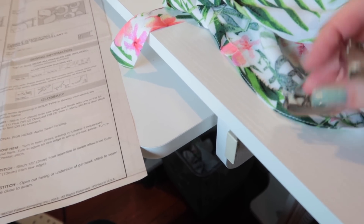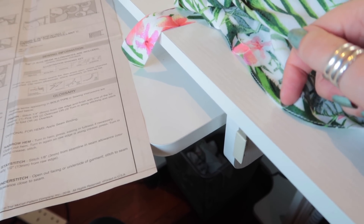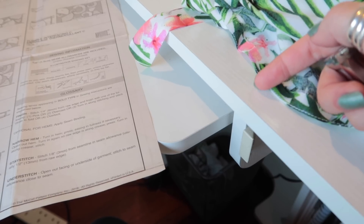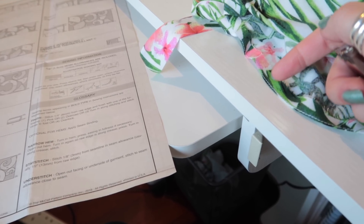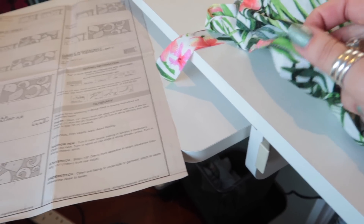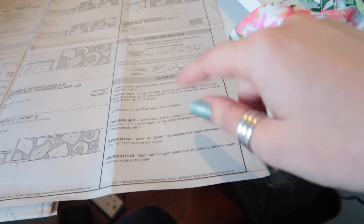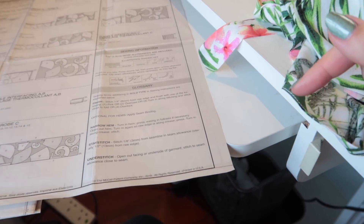The blind hem foot has a guide that I run against the edge of the sleeve to get a nice even line of stitching. I then trim off the excess because I'm turning a larger curve into a smaller curve and don't want to ease it in. I trim it off and press it under again and stitch it down — that's a narrow rolled hem, and with this light fabric it works really well.